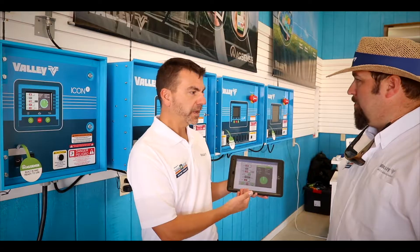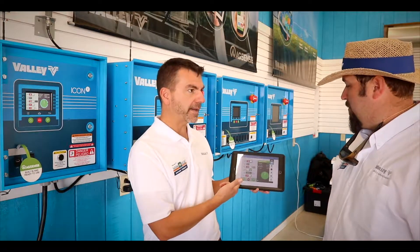You'll notice it's not an app — it is the full Icon menu. So it is almost as if we literally took the 10-inch Icon 10 touchscreen and put it in the smart device. And on the panel behind you is the one that has three buttons — stop, start forward, and start reverse — so you can't mess it up in the field. You just need a tablet to control it.